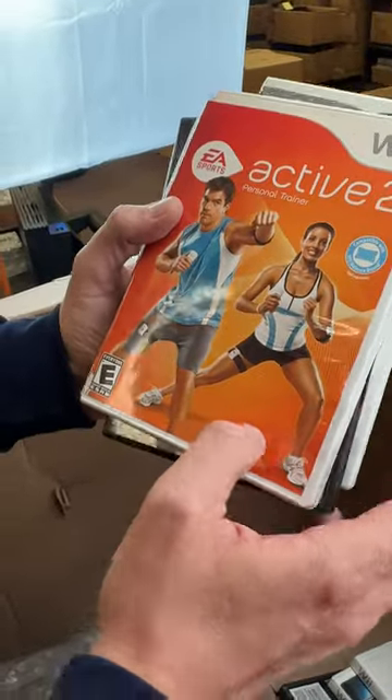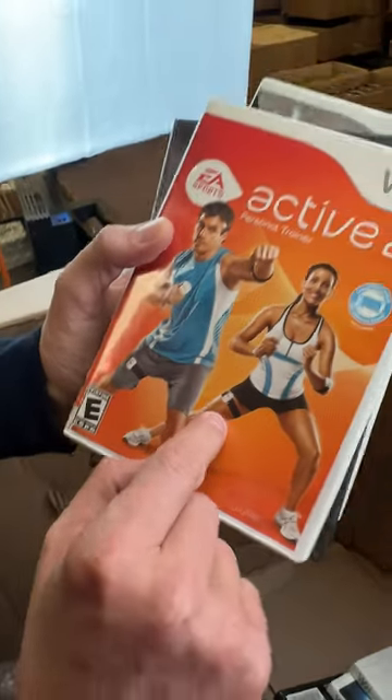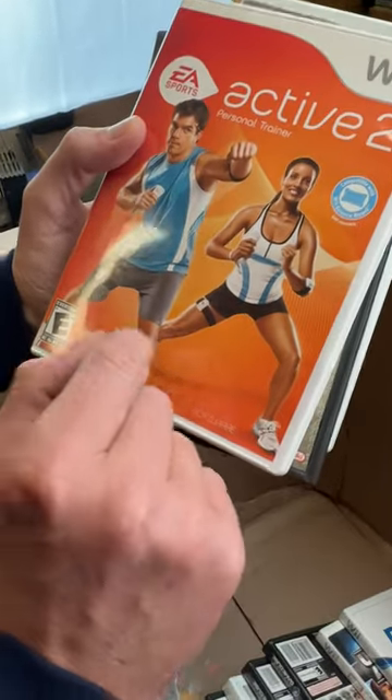And here's the EA Active game. Yeah, there they are. So that's a different one than what you're wearing. Yeah, I'm stronger than them. You want to put those on as well?